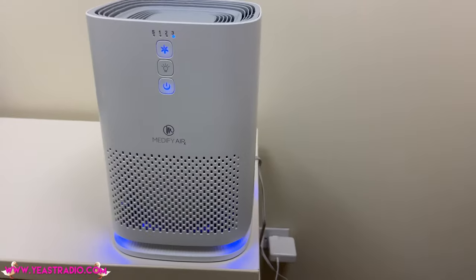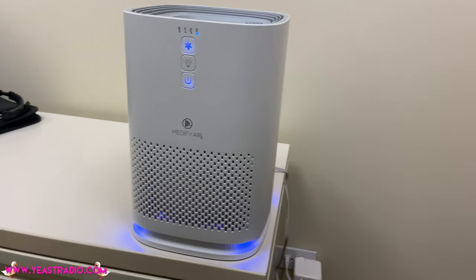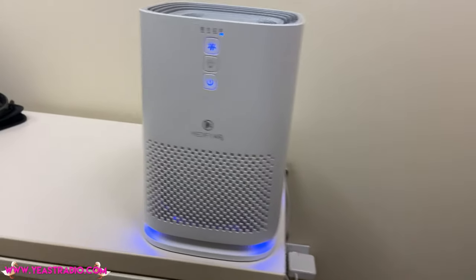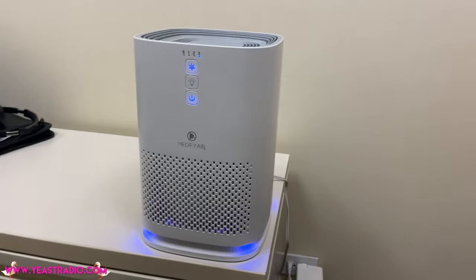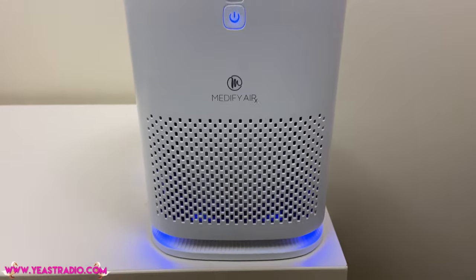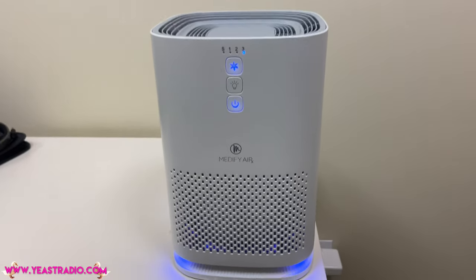My friend Deborah — Church of Deborah — she said that it looks like a Sonos. And then I realized it is a Sonos because it's just a white noise machine too. It's the same kind of noise you get from a white noise machine. They should market it as such. Thanks, Medify Air. Feel free to send me some free filters. Ooh, it's so good.